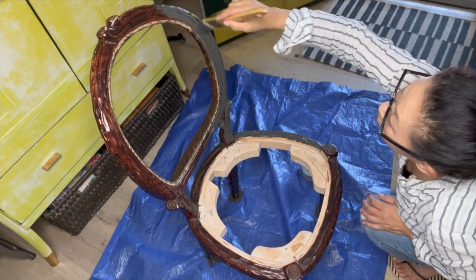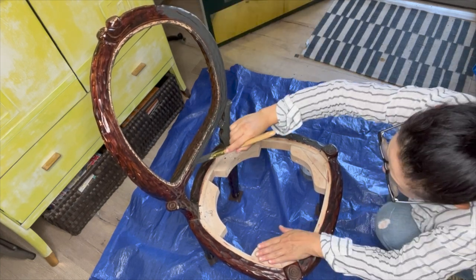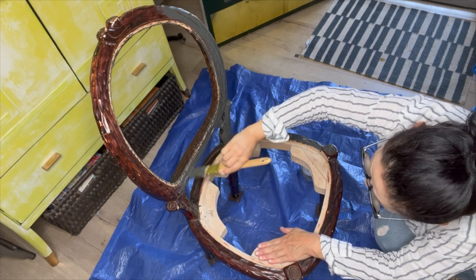That means no stripping, no sanding, and no priming. That's the best — no wonder why it's so popular.